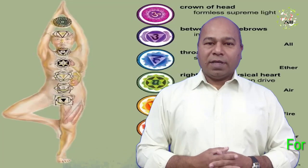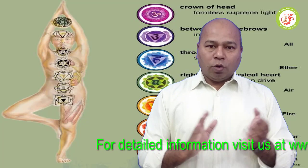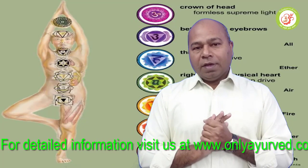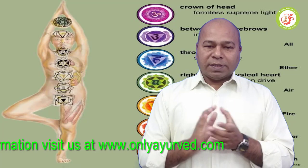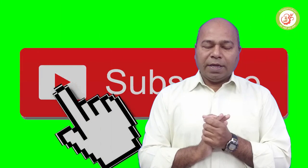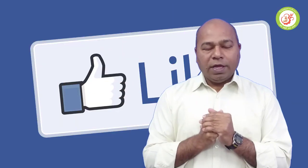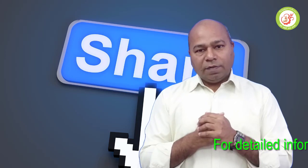Hello friends, welcome to our OnlyAirway.com today's video. Today we are going to discuss a new topic. Before we discuss, we want to make sure to subscribe to our channel. Don't forget to like and share the video so that people can benefit from this video.